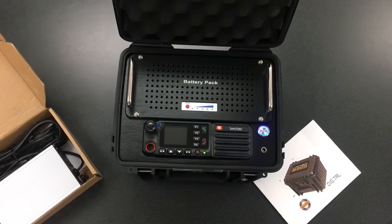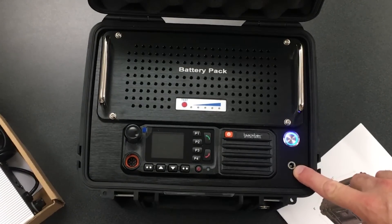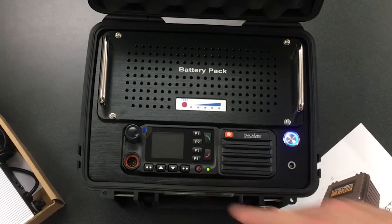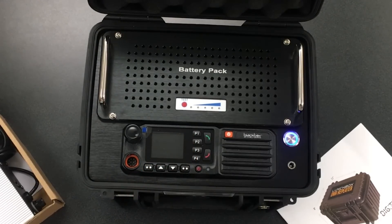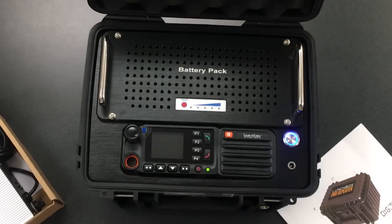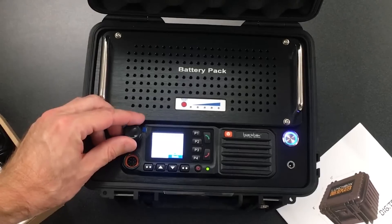Let's go through the rest of the unit. Starting here is the battery charging port. Here is the LED indicator. Like I said, that was the power button. P1, P2, P3, P4 are all programmable via the software. The software is a free download from our website, clientelectronics.com — I will show you a quick screenshot of what that software looks like in the programmable button section. This knob is the volume knob.